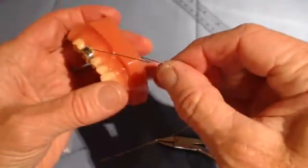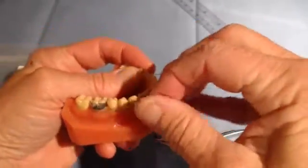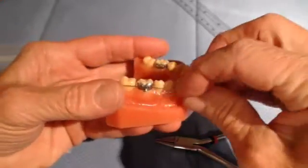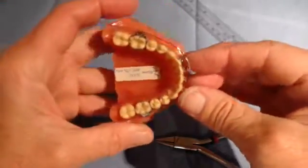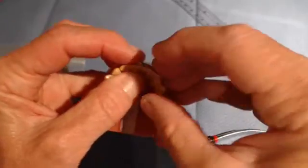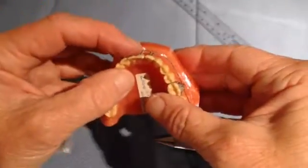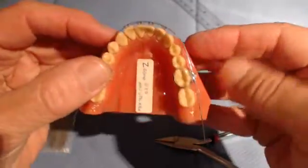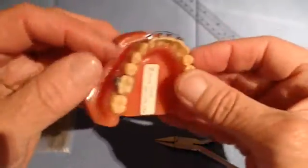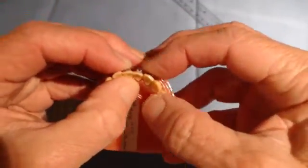Now let's reinsert the wire and see how we did. Put it back in the tube on each side. Of course you would cut this flush to the distal end of the molar because there's no reason for it to be long — there's no cinch back or anything on there. It goes under the hook, as you can see, and back in the molar tubes. And now you see a relatively passive Z-bend utility arch. This would be tied into the brackets like that.